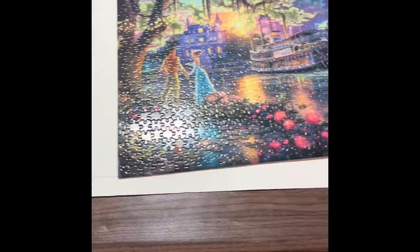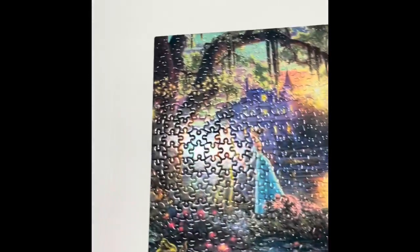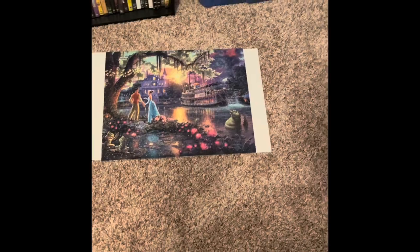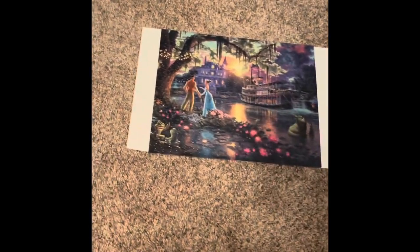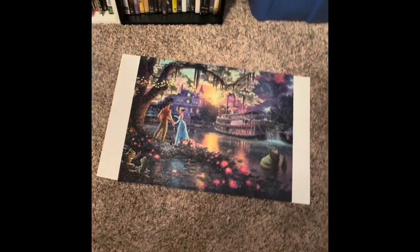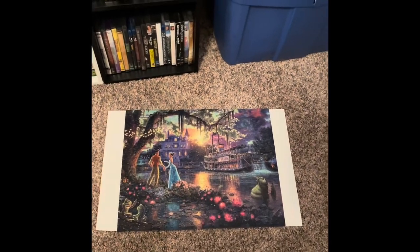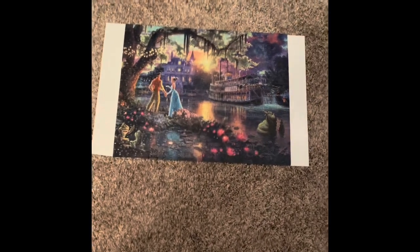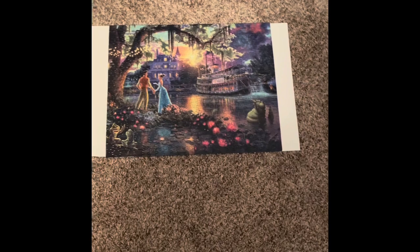I'm just gonna flip it like this so you can see. It's been flipped - there's Princess and the Frog. And I am not going to glue the top, and I will show you why here in just a second. So I bring them in here - this is my spare bedroom, away from the dog and everything. It's just laying flat, because the table I have kind of indents a little bit and doesn't exactly lay flat, so this is the best thing for me to do.